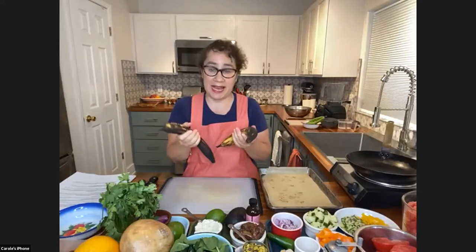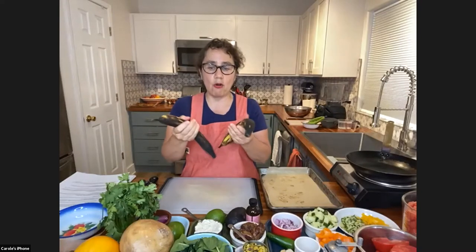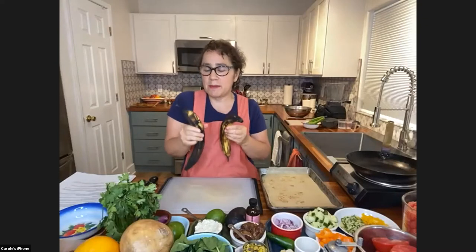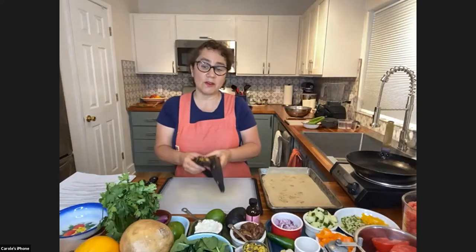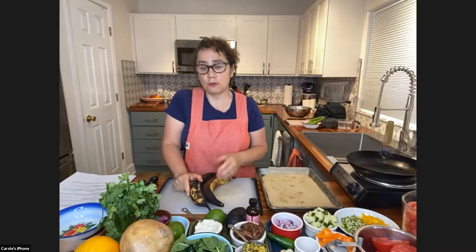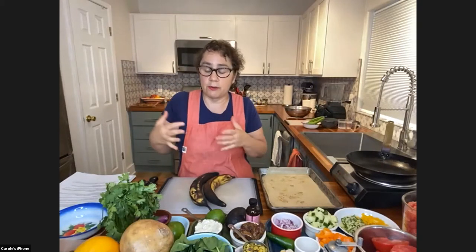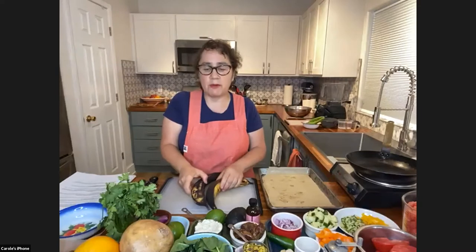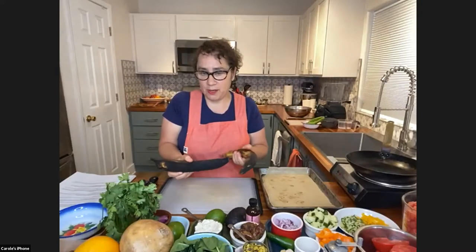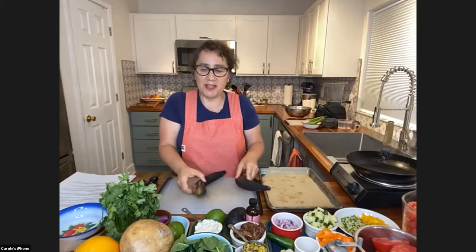Plantains are known as the baking banana. When you get them in the store they're usually yellow, sometimes with a few brown spots. Over time, this is a banana you actually want to get as ripe as possible — you can definitely cook them when they're green. Plantains are used a lot in African dishes, Caribbean dishes, and different kinds of curries. For today's dish, we actually want them very ripe.